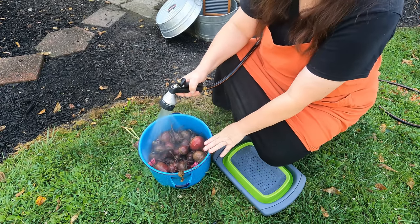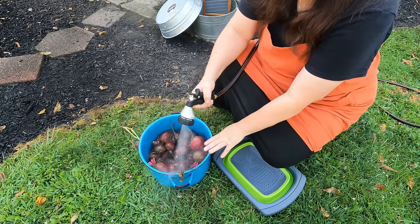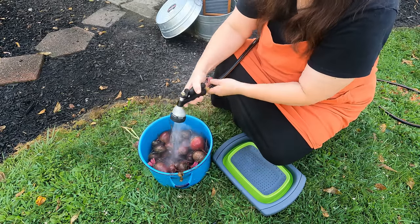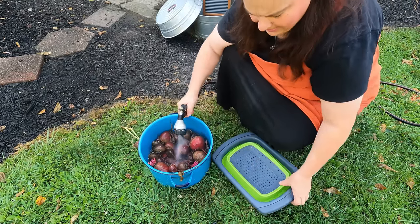I'm actually going to wash these beets and that is going to be for another video. I've got to wash them really good, then I have to cook them and then I'm going to can them.